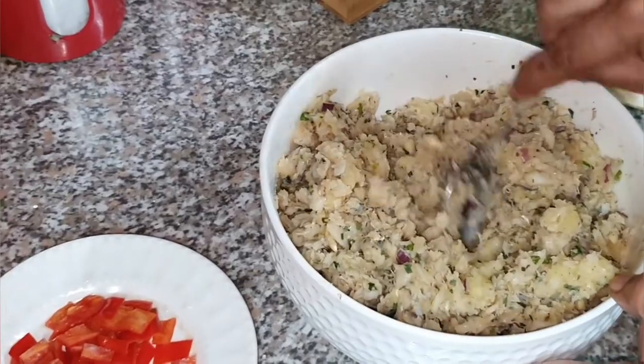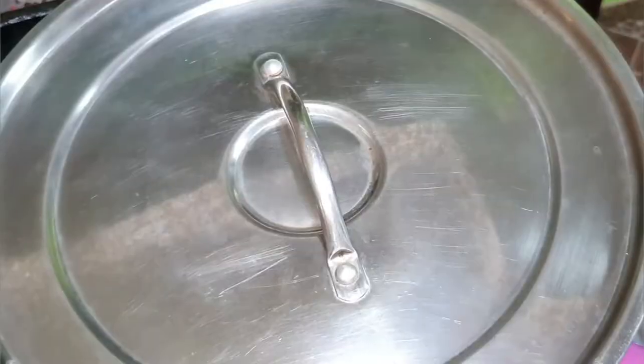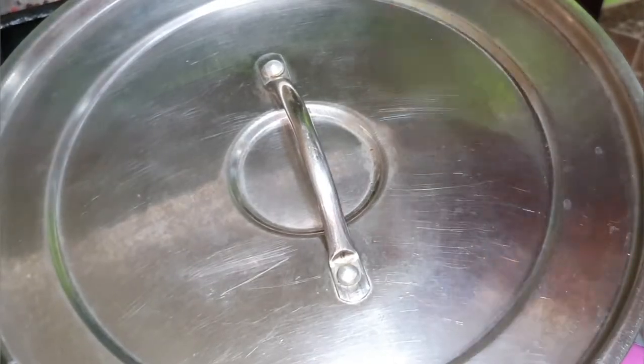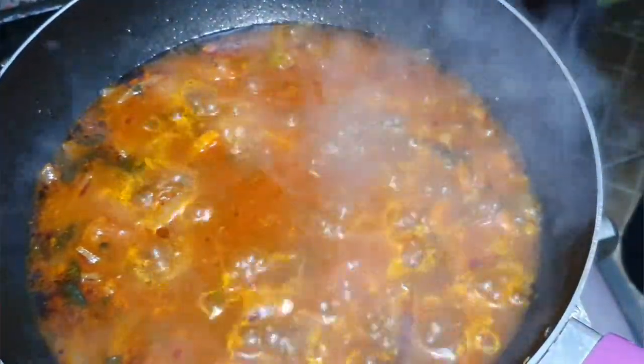So we're gonna mix the fish well for it to become the right texture before frying. While that's happening, we're gonna check on the gravy and we're gonna add a tin of kidney beans and the sweet peppers to it.